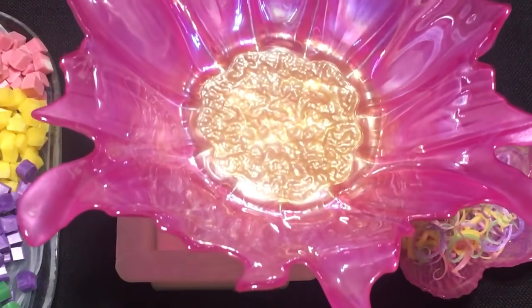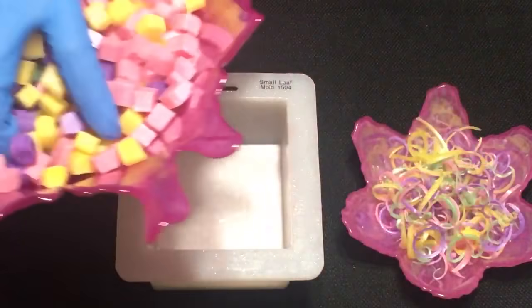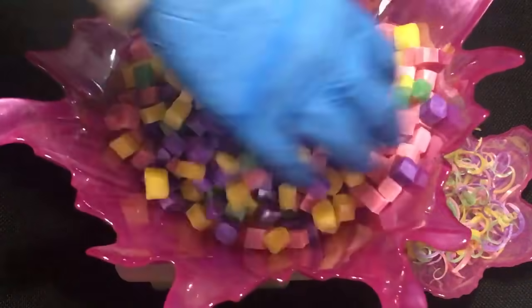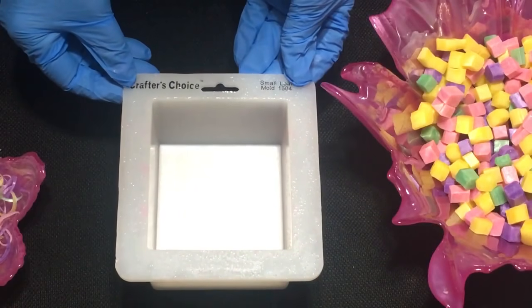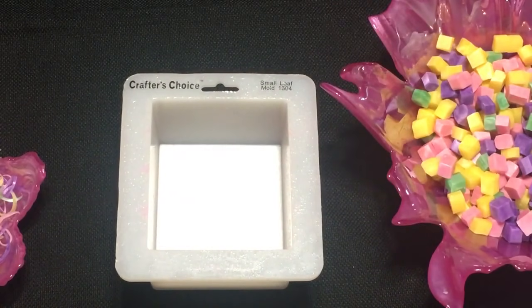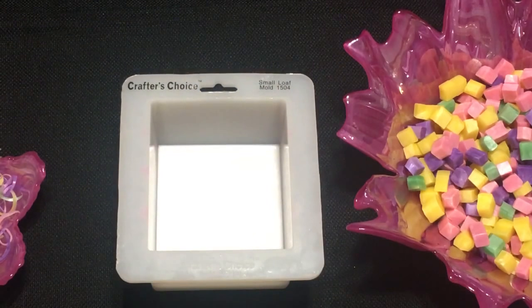I have this bowl here and I'm going to take and pour all my cubes into it so the colors get mixed up. We'll just mix them up a little bit. I think we'll put the shreds on this side, and as soon as this sets up a little we will start putting these in and layering it.